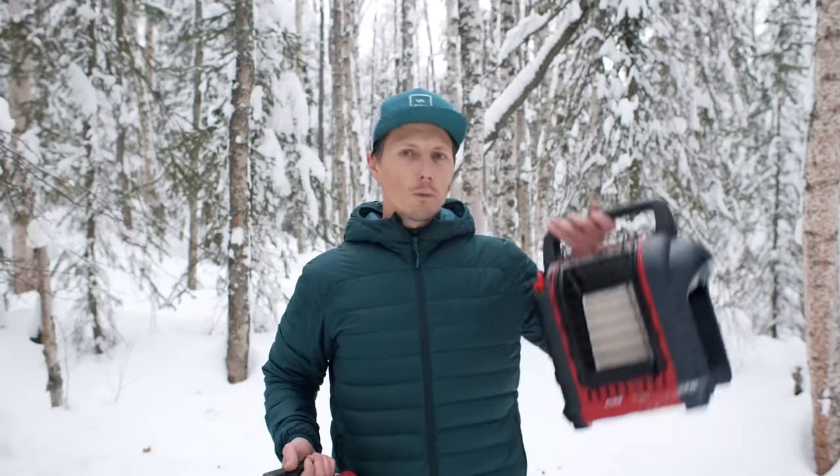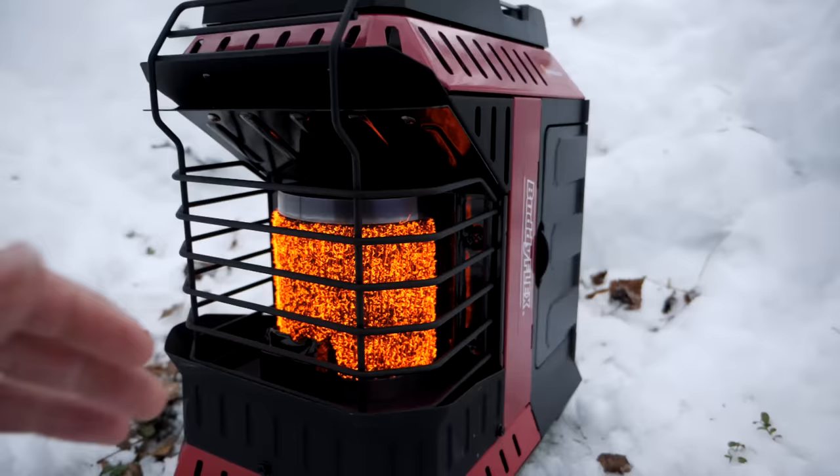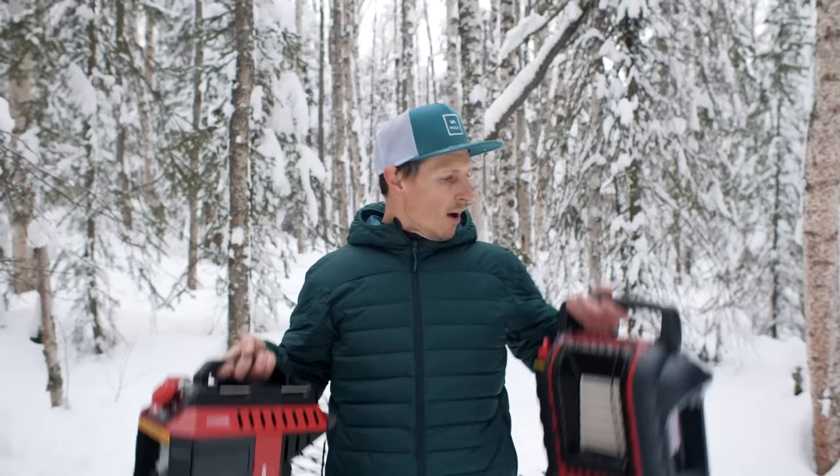So for you as a camper, is it worth upgrading your traditional buddy heater to the new buddy flex heater? Besides being better for families with omnidirectional heat to warm more than one person at a time, are there benefits to this older heater and are there drawbacks? That's what we're going to find out today.